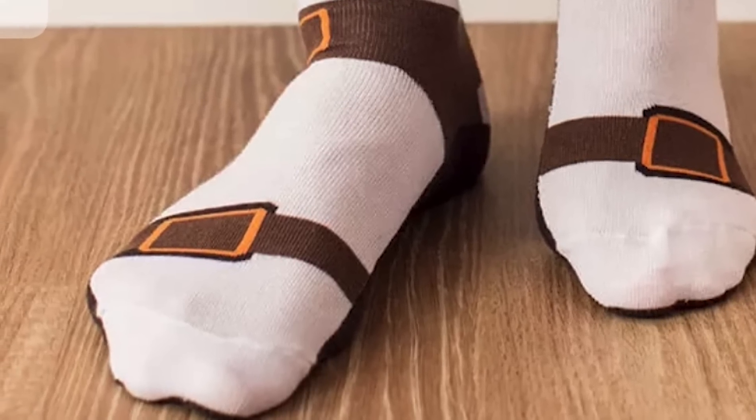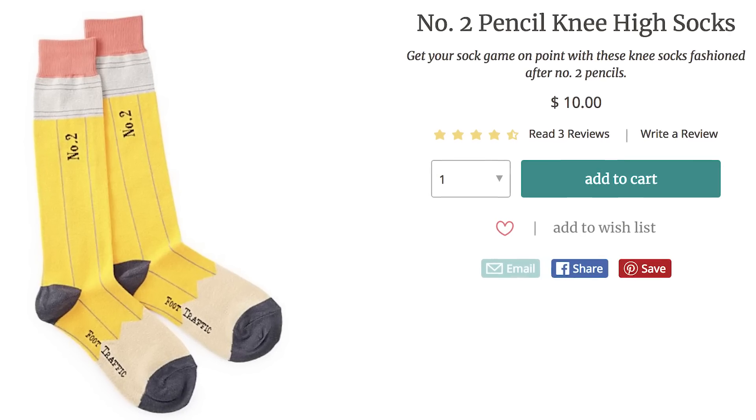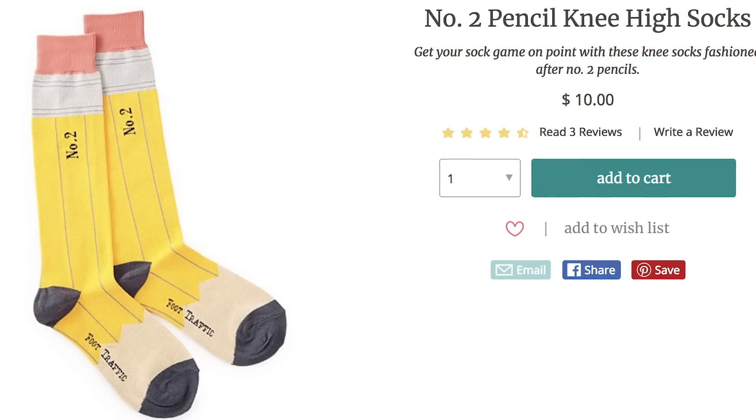For more deceiving footwear, pencil in time to wear these glorious graphite writing utensil socks. Because they may be number two, but you are number one and this is loot.